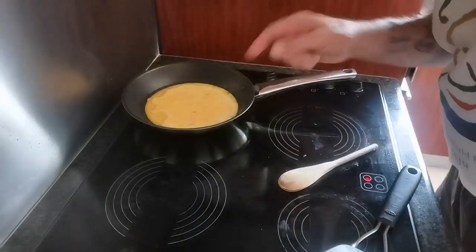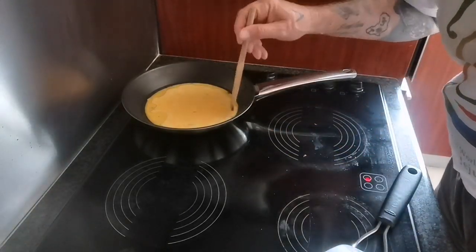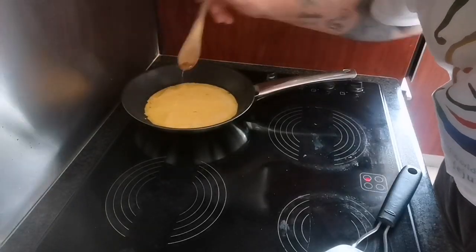We've poured the cheese and egg mixture into the pan now. I'll give it a moment to get a bit sticky next to the sides and I'll show you the rest.